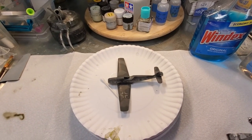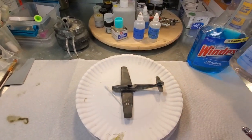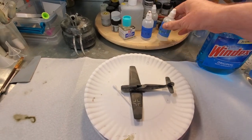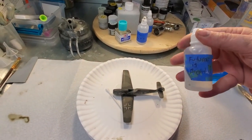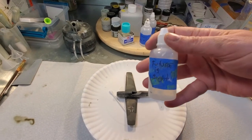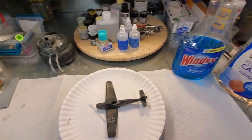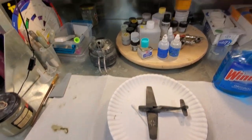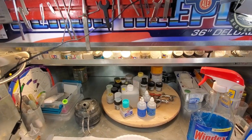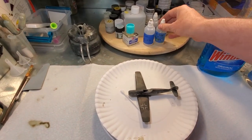I keep my Future in these little bottles — Future comes in big, unwieldy bottles that are prone to spills, so I store it in smaller ones with a cute little label that says 'Future is Bright.' I also have Windex and all the other modeling things you'd need. This is my spray booth, so I have a healthy flow of air going and won't be using a mask.